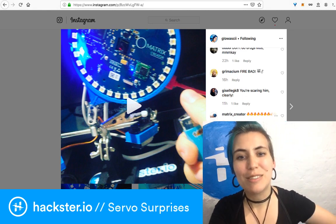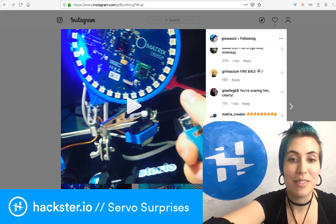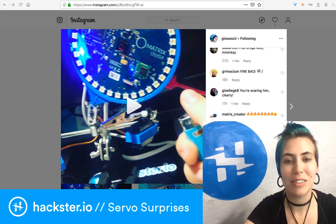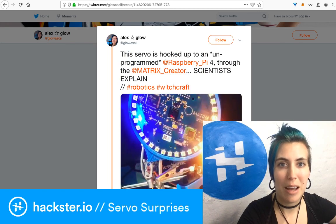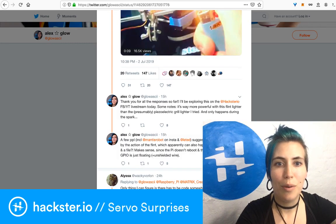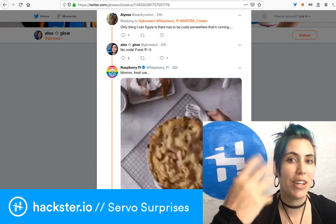A lot of people decided I was just scaring the servo — fair enough. I would be scared if you were flashing lighters at me all the time and I were a little defenseless robot that can't move around. There were lots of responses on Twitter about what may be happening. Someone — Alyssa — says there must be code somewhere that's running. There is not. All it's doing is the Raspberry Pi interface.